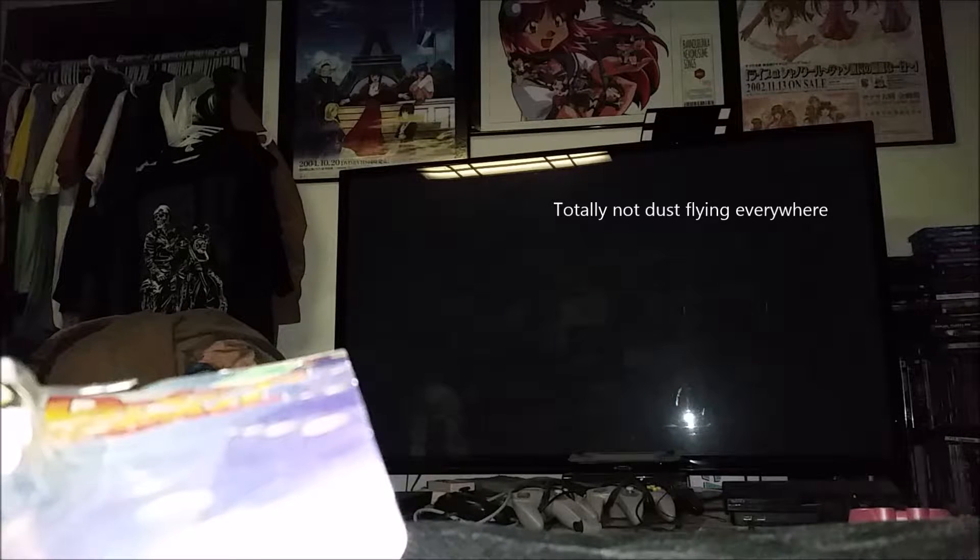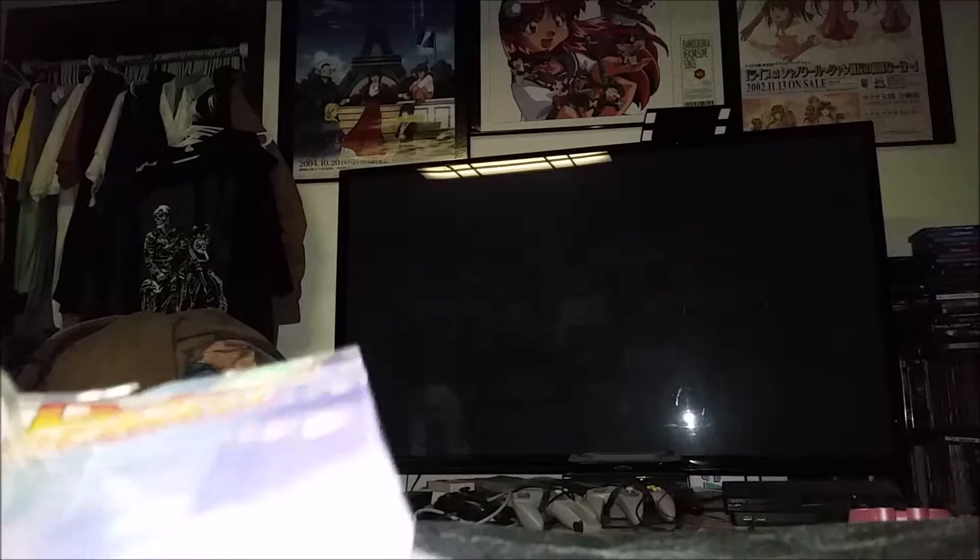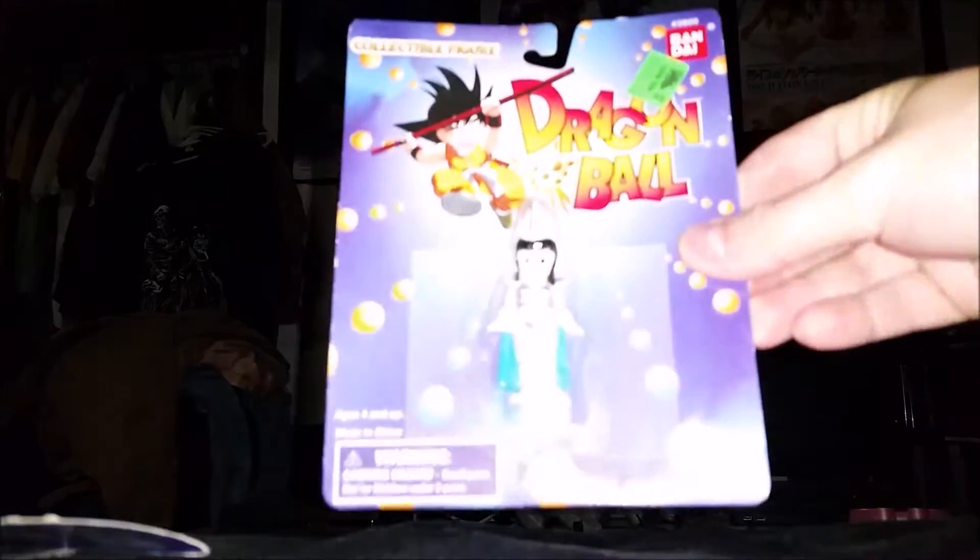Basically, I bought three Dragon Ball figures here that came in a lot. They cost five dollars each, fifteen dollars total for all three of these. They're from 1995, they look pretty cool — I just thought I'd pick them up and show you guys what they are.